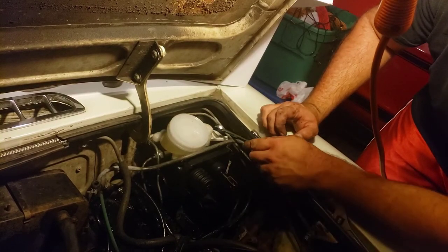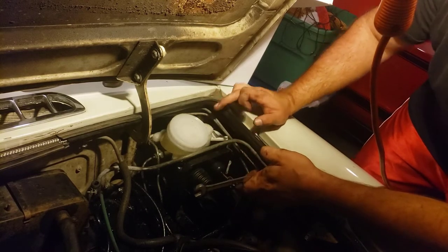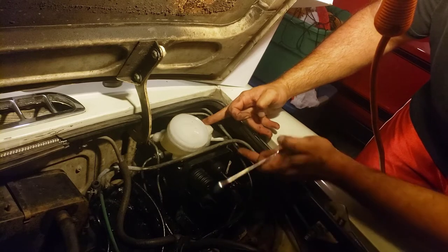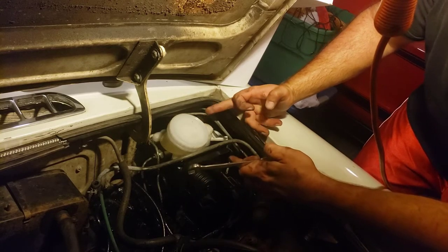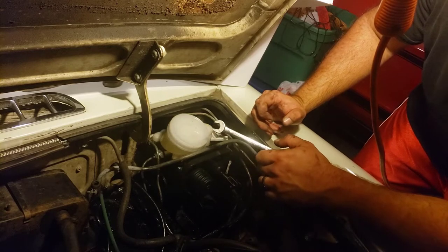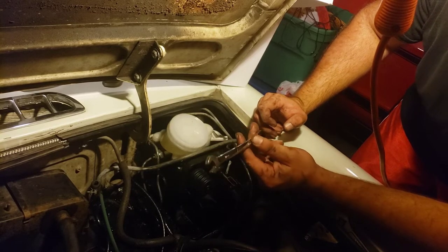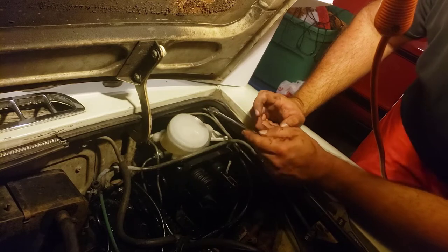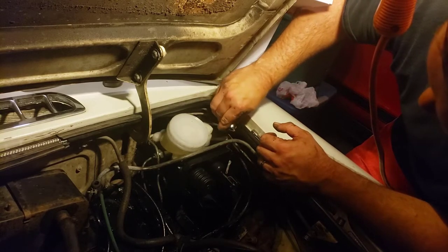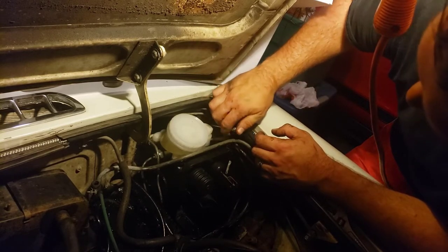An interesting note: the connector on the hard line for the clutch master is 12 millimeter, while the master for the brake is 7/16th — I thought that was kind of odd for this car. I went ahead and bench bled the clutch master by pushing it in, plugging it with my finger to create a vacuum, letting it release and suck the fluid in, then pushing again until fluid shoots out, plugging again to fill that vacuum void. Now we're going to finish tightening this up — it's literally about an eighth of a turn at a time.